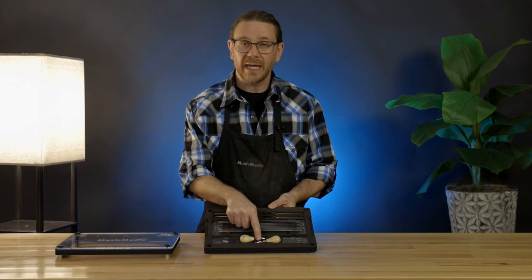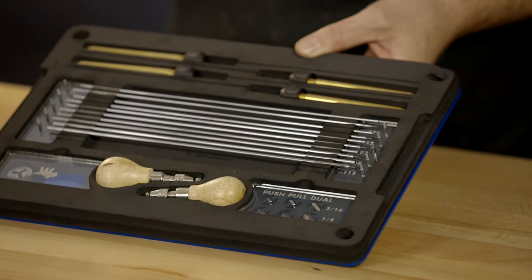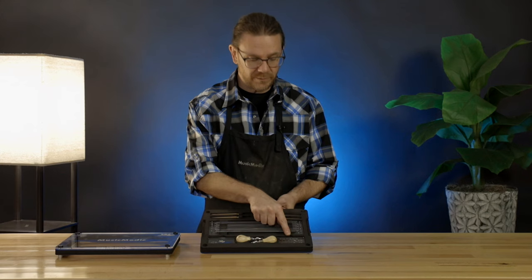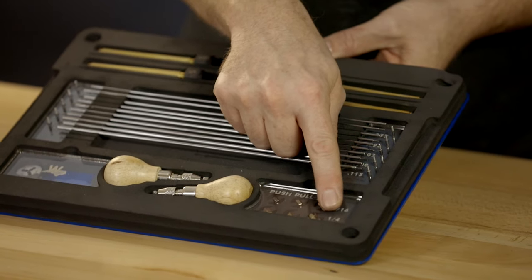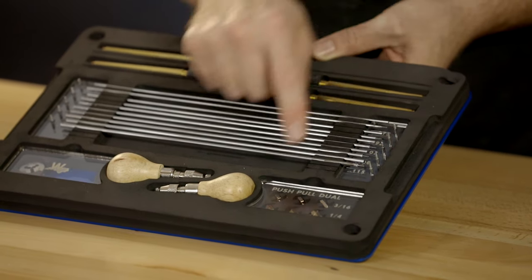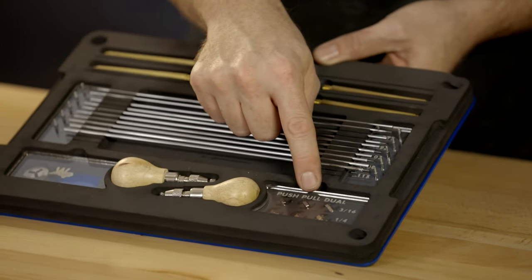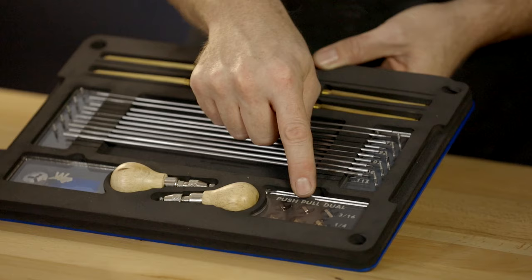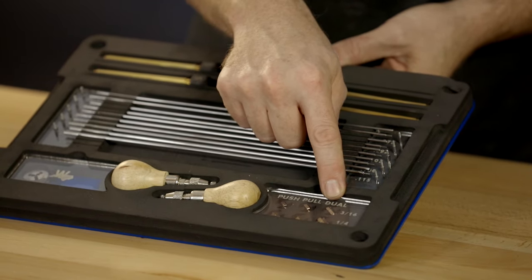Also included is an inner and outer deburring tool with matching pin vice handles. There are six cutters included with this set, in two different diameters: a 3/16-inch and a quarter-inch diameter cutter. There is a single push cutter for both sizes, a single pull cutter for both sizes, and then a dual push-pull combination cutter for both sizes.